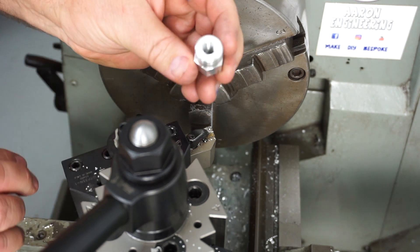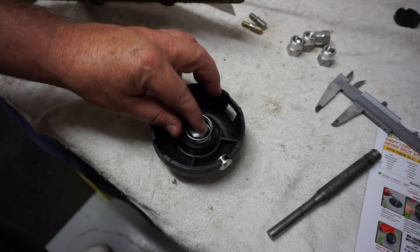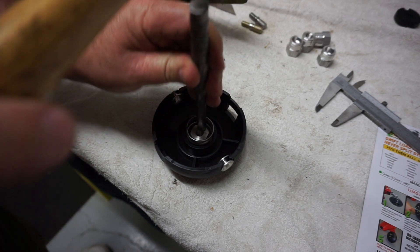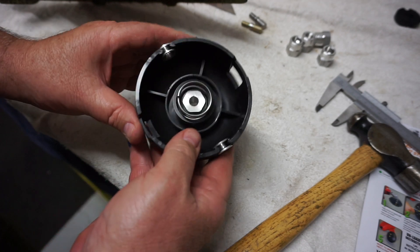And there's my finished part - just like I bought one. In we go - popped it into the housing. One good whack with a hammer and you can see it engage and clip into that little groove I made. Bloody happy with that.